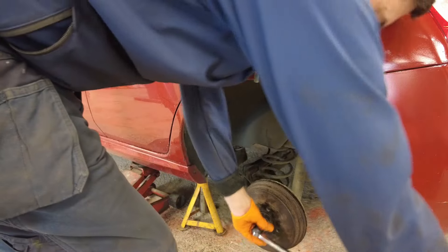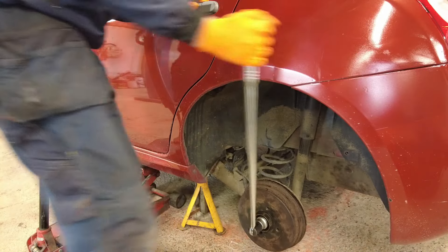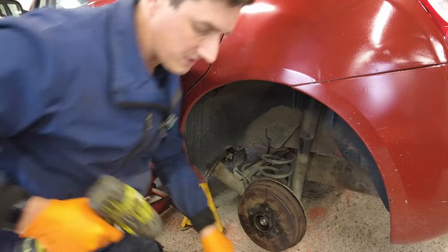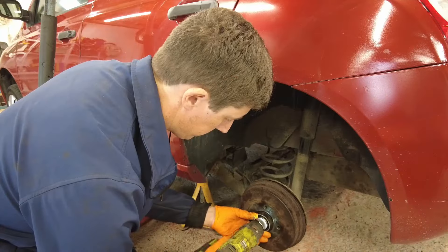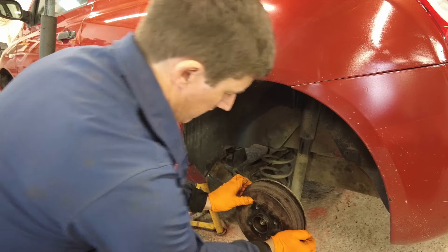Now, using a 13mm socket, we're going to break the torque loose on the nut in the centre of the hub. And we're going to remove that nut altogether. And now our drum should come off.